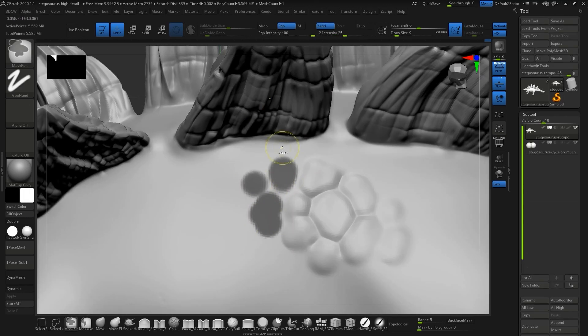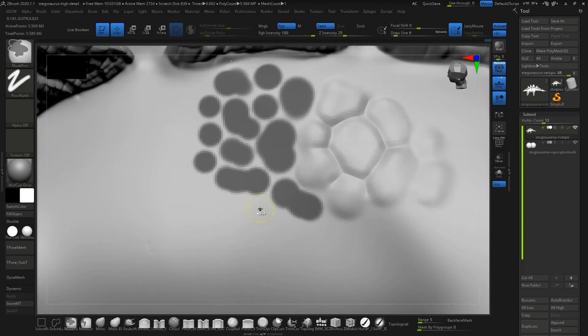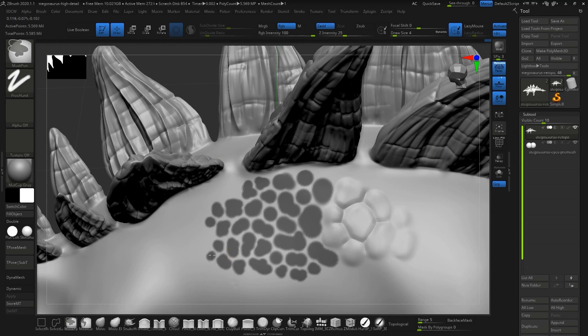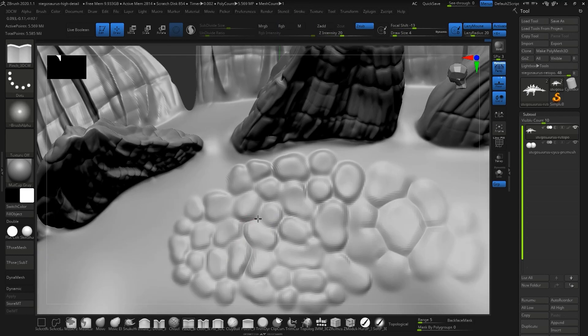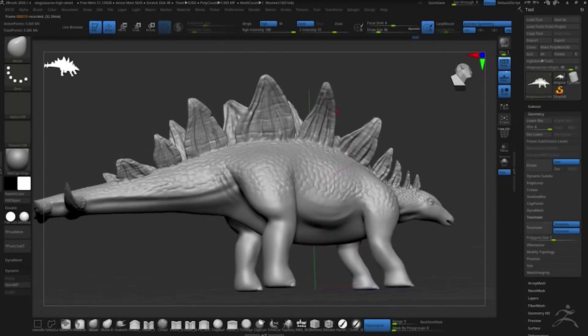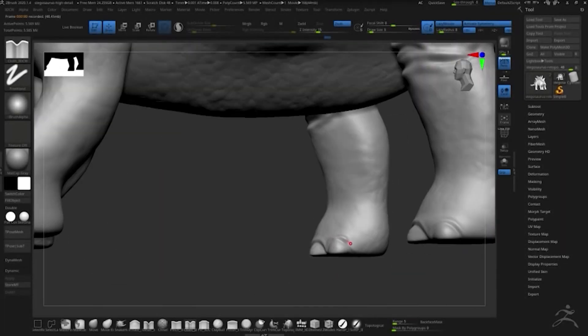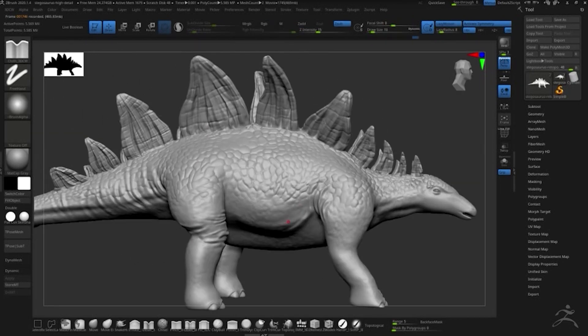Then I went through on the body itself and added a bit of scale texture. Basically how I did this is I masked off little blob areas, and once I had the whole thing covered in these individual islands, I inverted the mask and inflated them. Then I went back through with a detail brush and carved in different details, smoothing things out here and there to make it look really organic. But all this detail work isn't really my forte — Chelsea is really good at this and really enjoys adding wrinkles to things and making them look organic.